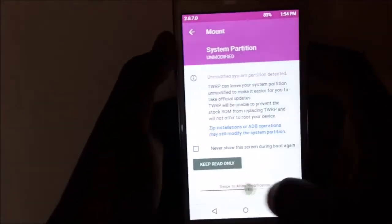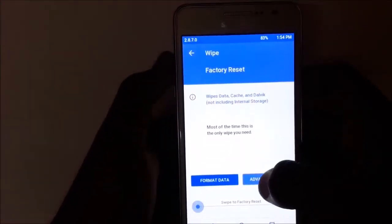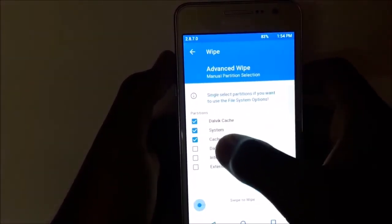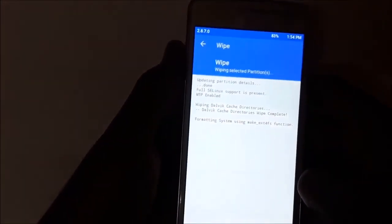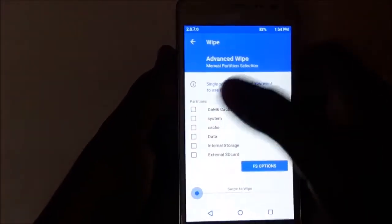You need to select Wipe, then Advanced Wipe. You need to select Dalvik, System, Data, and Cache. If you need, you can do internal storage also. You need to swipe it. Then go back and click on Install.